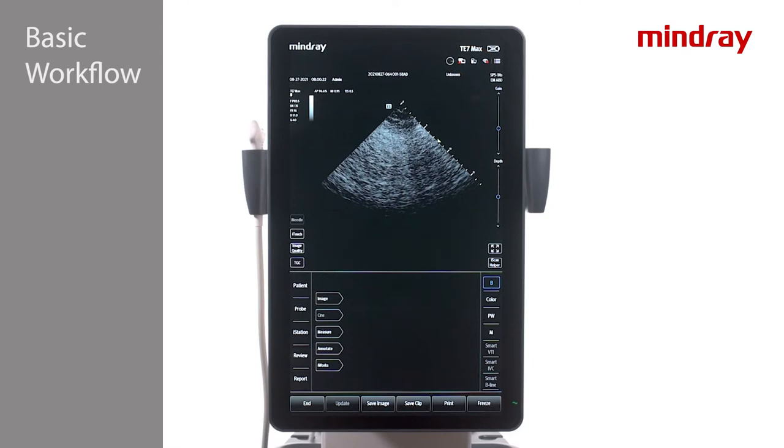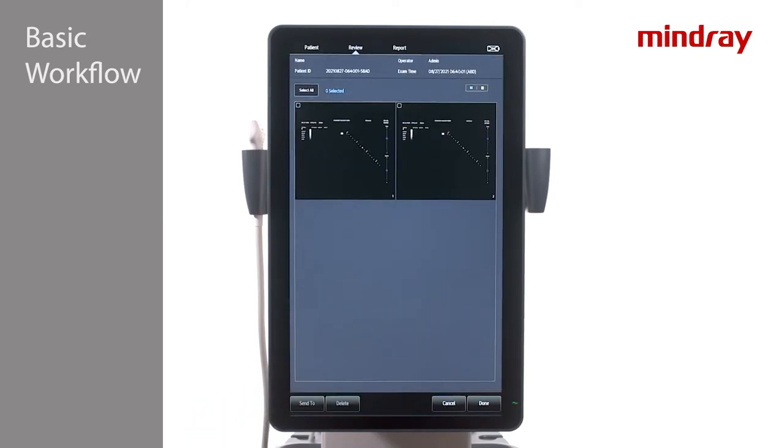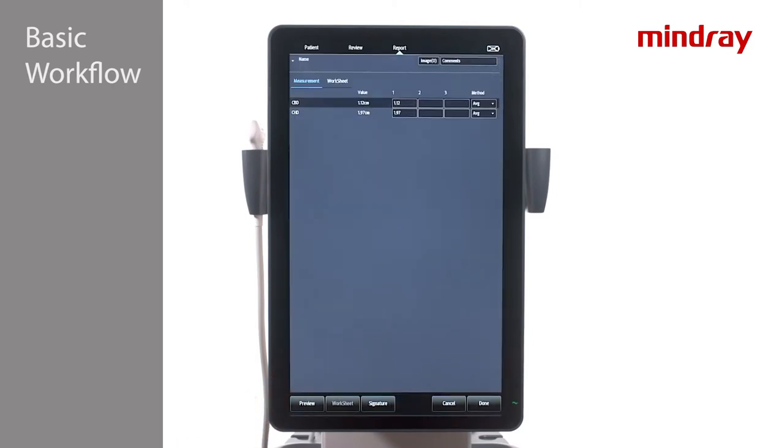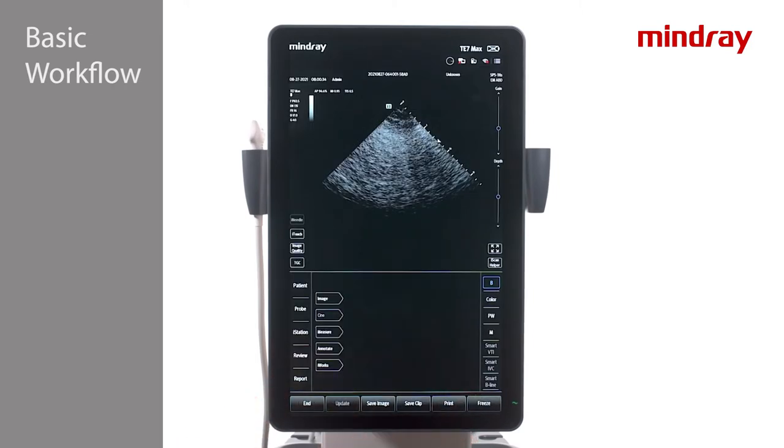Returning to the basic workflow tabs, any images or clips taken during the exam may be reviewed with the Review tab. Tap the Report tab to see or edit any measurements taken during the exam. Finally, when you are finished, press End.